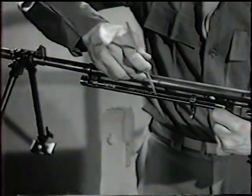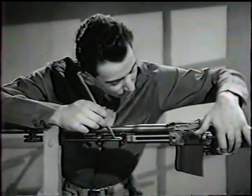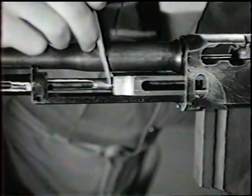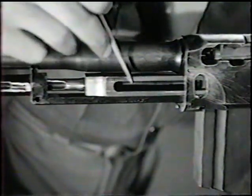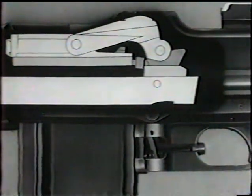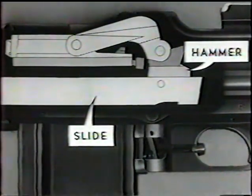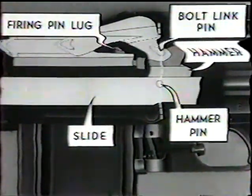Remember, the piston is moving to the rear. It is attached to the slide. This action compresses the recoil spring. As the slide goes back, it carries the hammer back from the firing lug, and the hammer pin lines up with the bolt link pin.